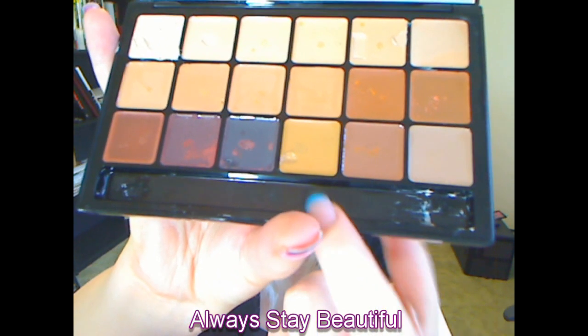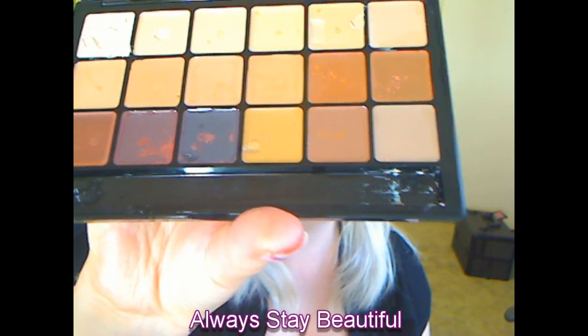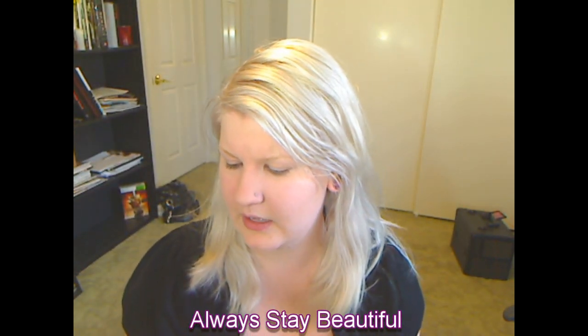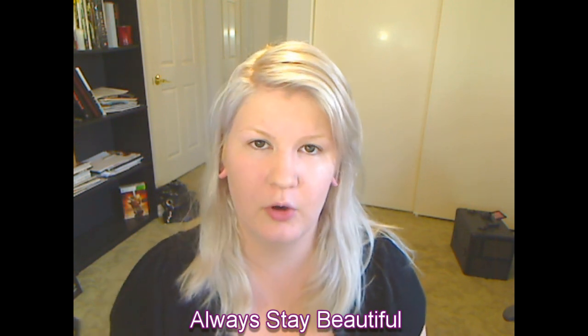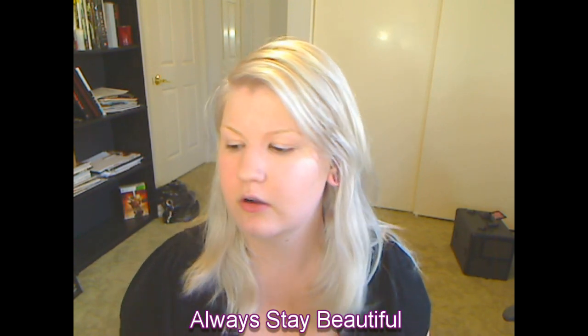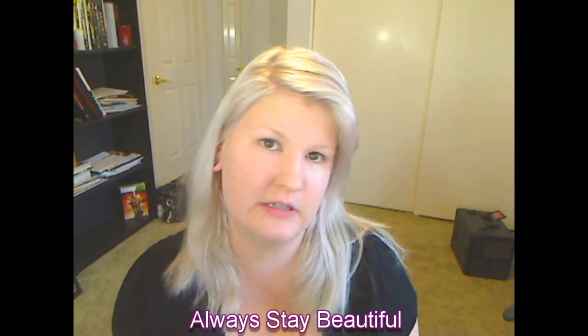Now see this gnarly stuff over here in the corner. Basically what they told me at the IMATS counter is that's normal — it's just how the pigment goes. I actually had them open up another one so I could see it and they were all like that. So if you get this shipped to you and you see it that way, that's totally why.